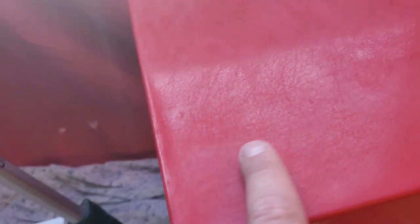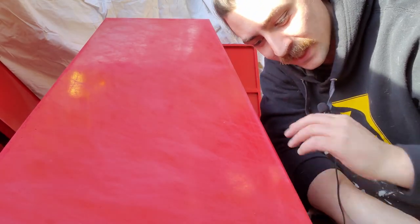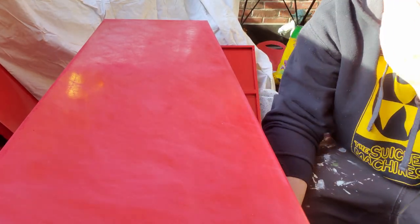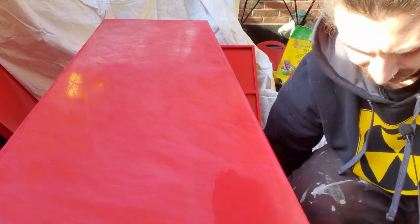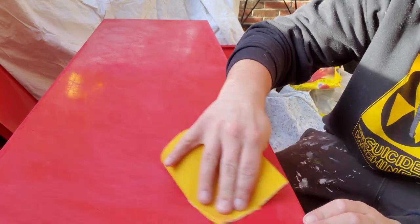We're actually not trying to take all the paint off — we're just trying to get the shine off and make it rough so it'll take the new paint. You can see the difference between this and this; that's all you want to do. You don't want to beat it up too much and get any huge scratches in it. Before I flip it to get all the parts that'll be easier to sand upside down, I'm gonna take a wet cloth to get the dust off.